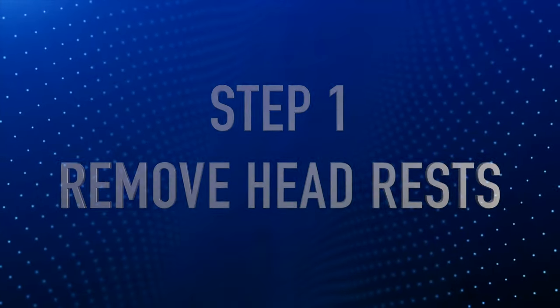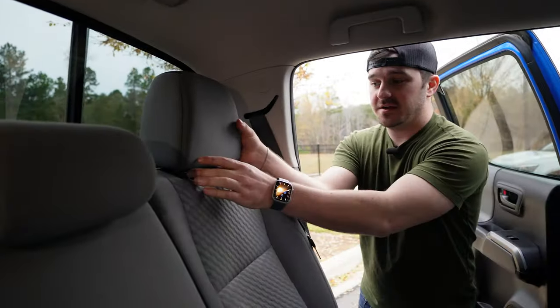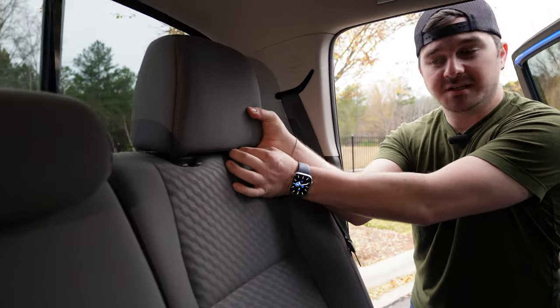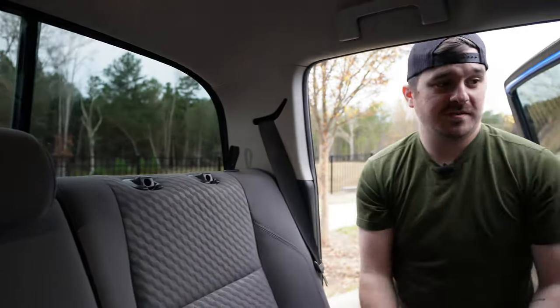The first step before anything is to take off your headrests — with them off it's going to be easier to install everything else. So let's go ahead and unclip all of these, pull them off, and get it going.